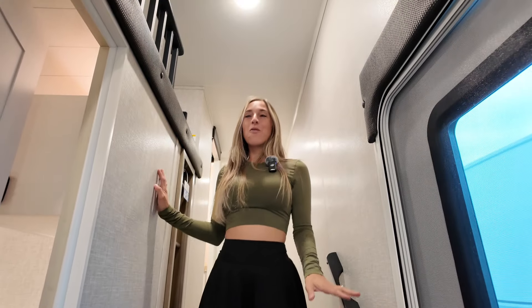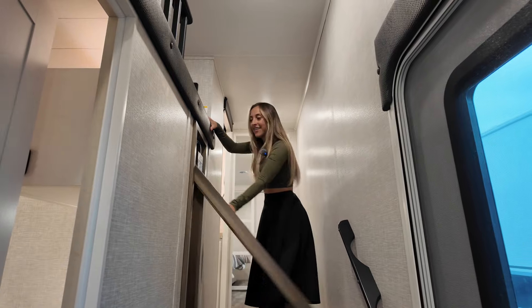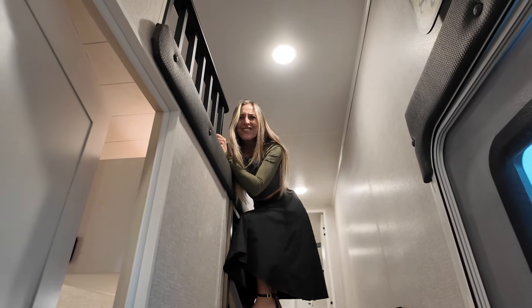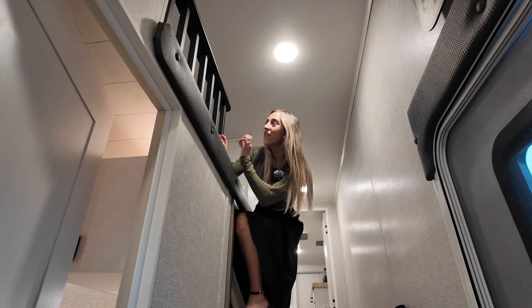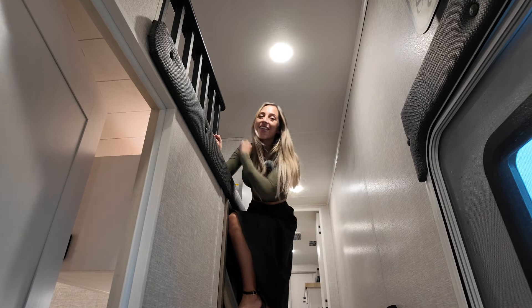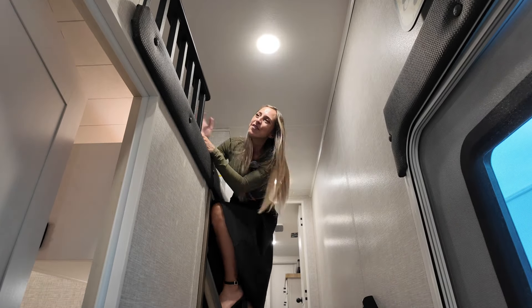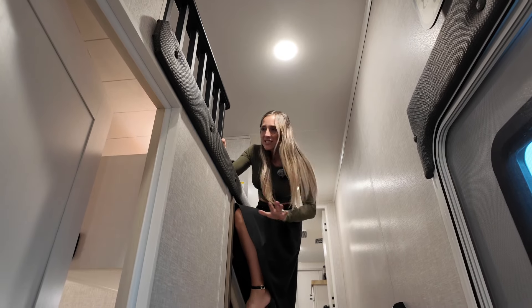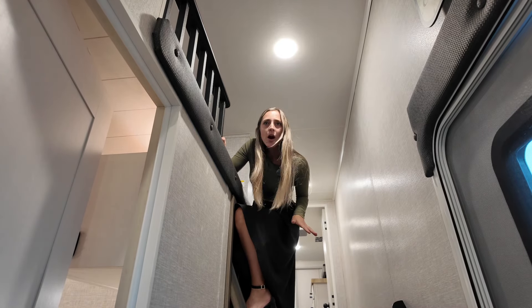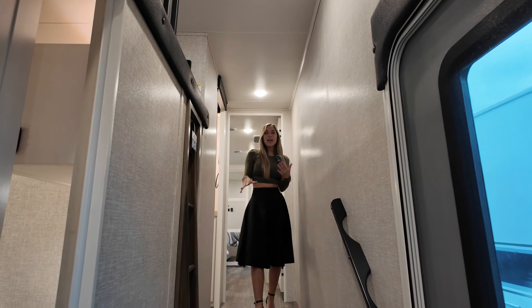Now we're going to make our way up into — wait for it — the loft. That's right, we've got a loft up here. It's a double loft with a window, and we've also got outlets. We've got this railing detail right along the top here so it doesn't feel boxed in — everything is so bright no matter where you are. We've also got those nice thick teddy bear bunk mattresses up there.